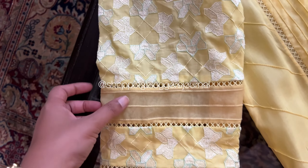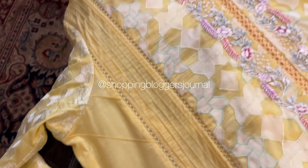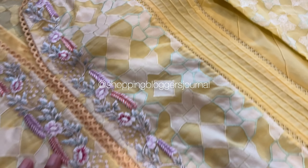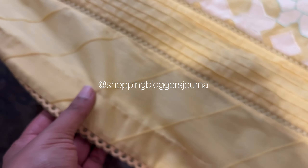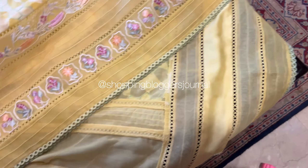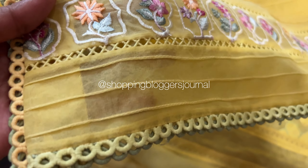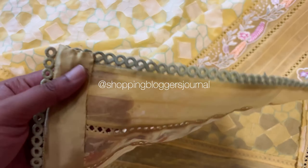Unstitch obviously aap ne dekha hua hai. Organza jo hai yeh twice pleated hai, iske beech mein taakey lage hain. Thora sa kapra jo hai woh aage peeche bhi use hua tha. Neeche you guys can see organza yeh pleated, patches, lace, aur uske saath ho kher lagi.